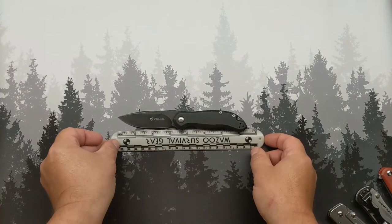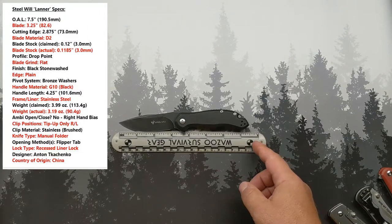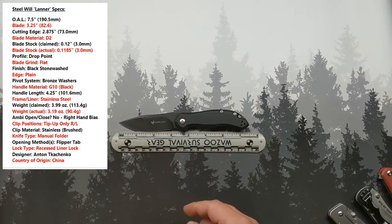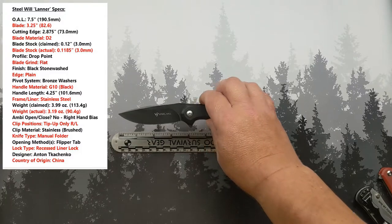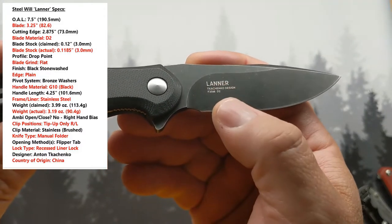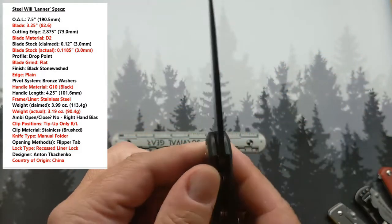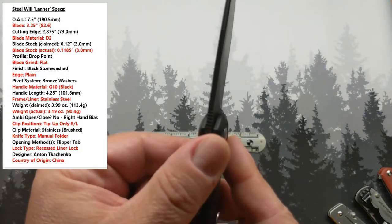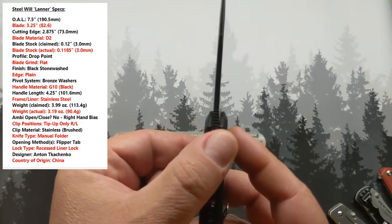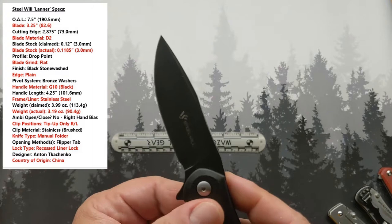We're going to need the wazoo stick. So you can see this thing is about seven and a half inches long from tip to tail. Blade is 3.25 inches long. The cutting edge is just shy of that at 2.875. The blade material is D2 — there's the billboarding, it tells you D2. Blade stock they claim is 0.12 — that's 12 hundredths of an inch thick, just shy of an eighth of an inch, three millimeters. What I came up with was just shy of that at 11.1185 ten-thousandths. So they were pretty much right on, still came out as three millimeters.